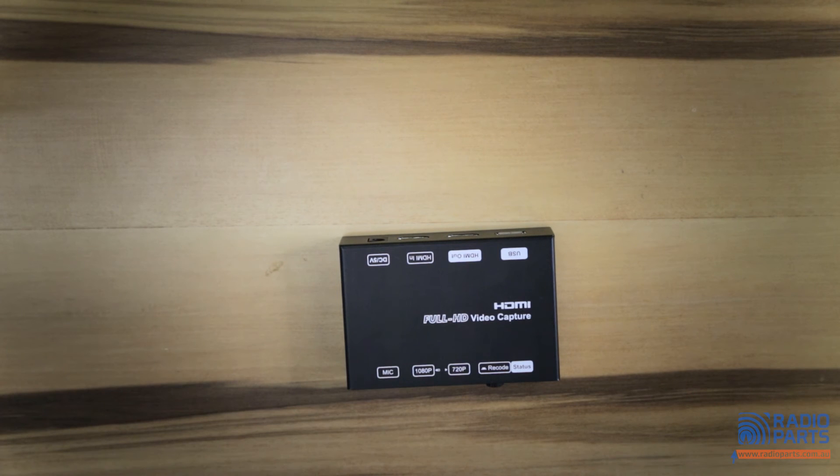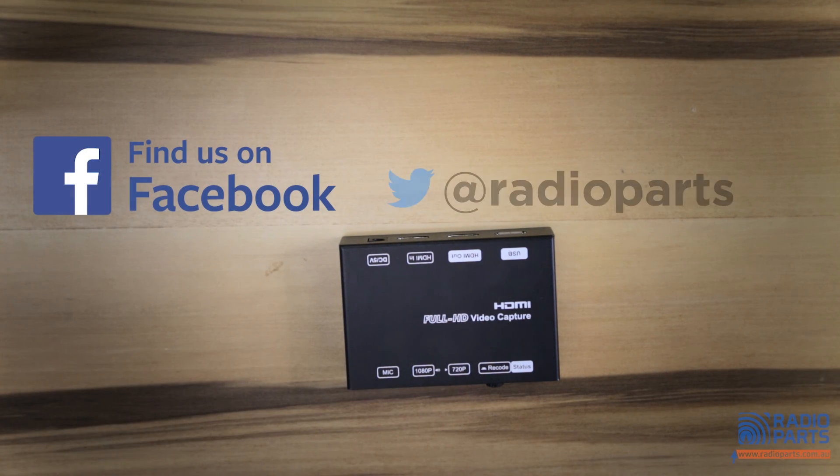If you need more information regarding this product, please visit us at radioparts.com.au or come down to our showroom to visit one of our friendly and helpful staff members. You can also find us on Facebook and Twitter. Thanks for watching.